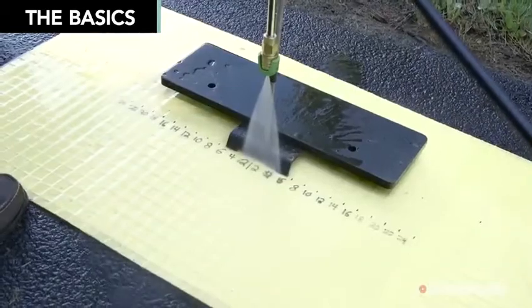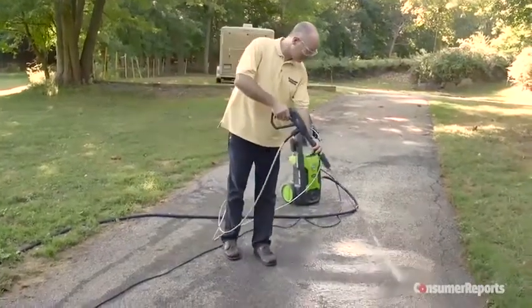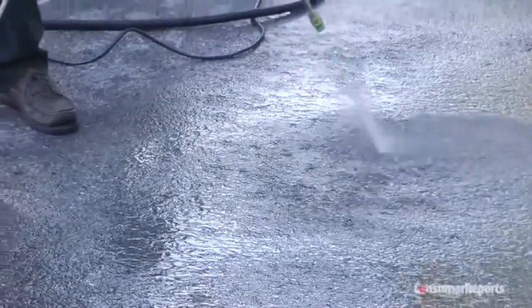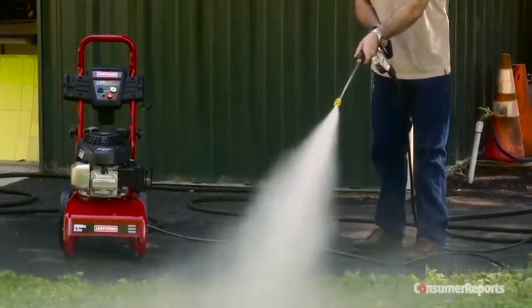The amount of power a pressure washer can deliver is measured in PSI — that stands for pounds per square inch. Generally, for cleaning hard surfaces like concrete and tough stains, you'll want about 2,000 to 3,000 PSI.